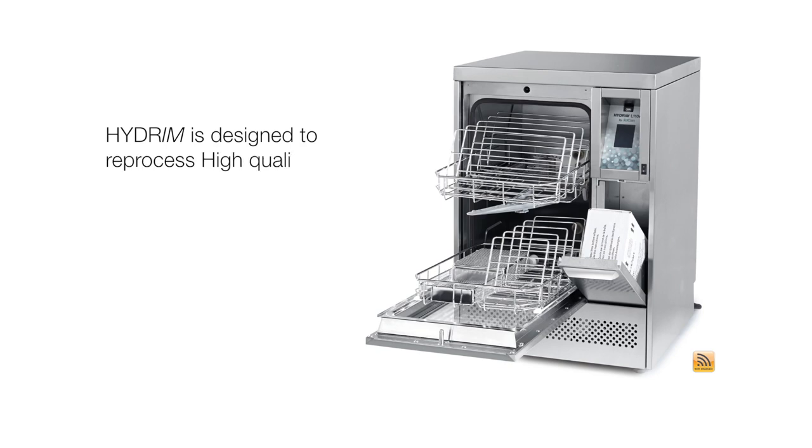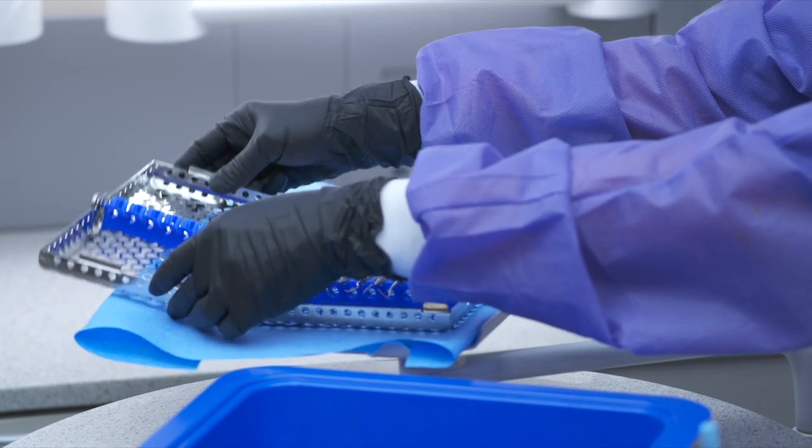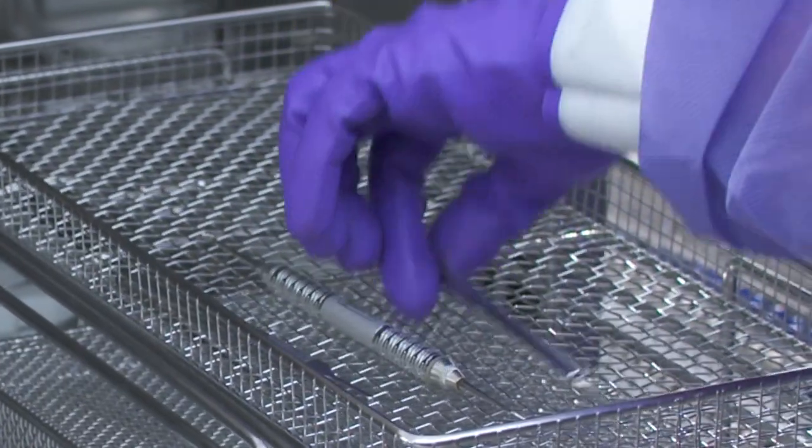The Hydrum is designed to reprocess high-quality stainless steel and plastic instruments. Not all instruments and cassettes are compatible with the Hydrum. Do not reprocess dissimilar metals such as ultrasonic inserts, carbide burrs, and aluminum, anodized, or chrome-plated instruments. Depending on the type of instruments, place them either in instrument cassettes or in one of the baskets that came with your Hydrum.